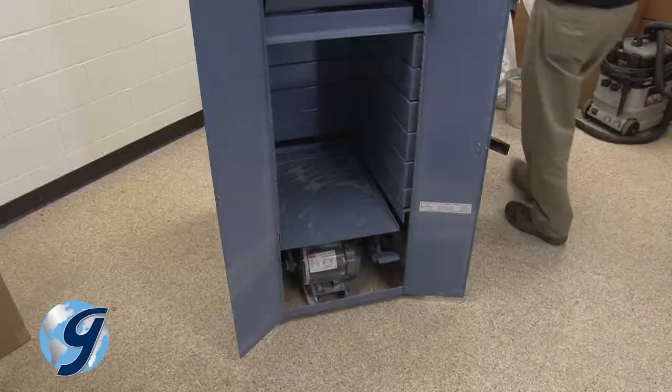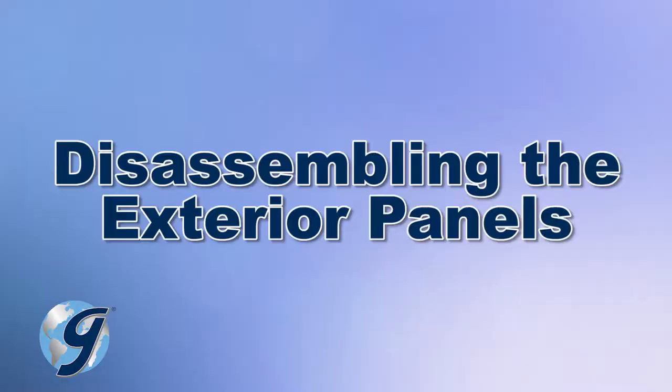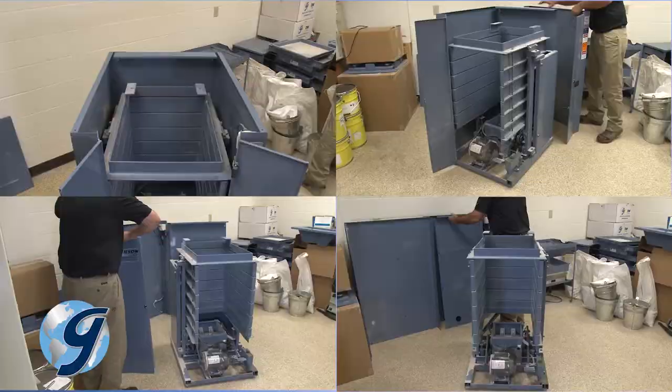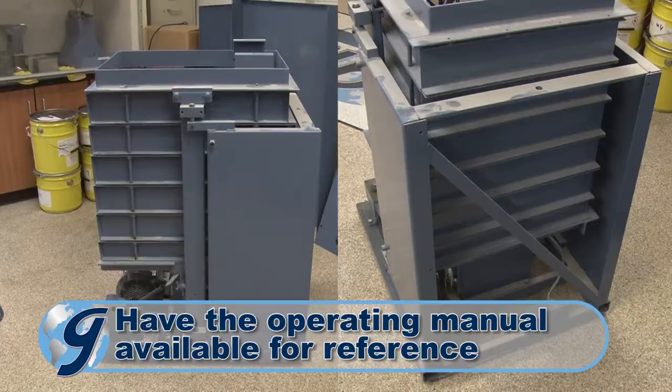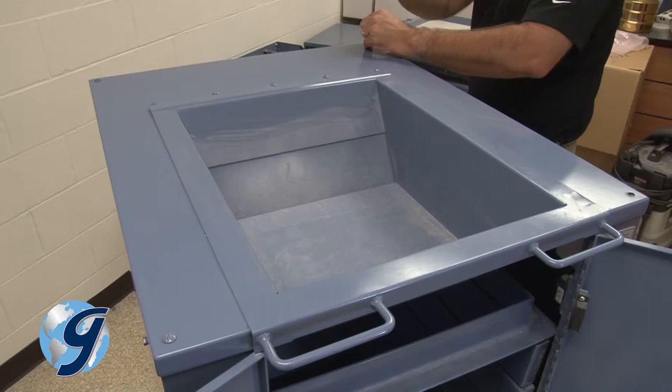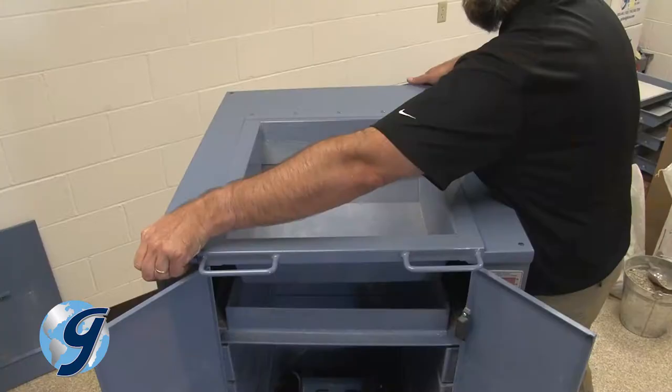Now we are ready to remove the top panel, the right panel, the left panel, and the rear panel in that order. Removing all the panels of the TestMaster may not be necessary to gain access to the timing belt, but for this demonstration all panels will be removed. To remove the top panel with the hopper assembly attached, remove the four screws at the corner of the top panel, lift the top panel and hopper off the unit, and carefully set aside.